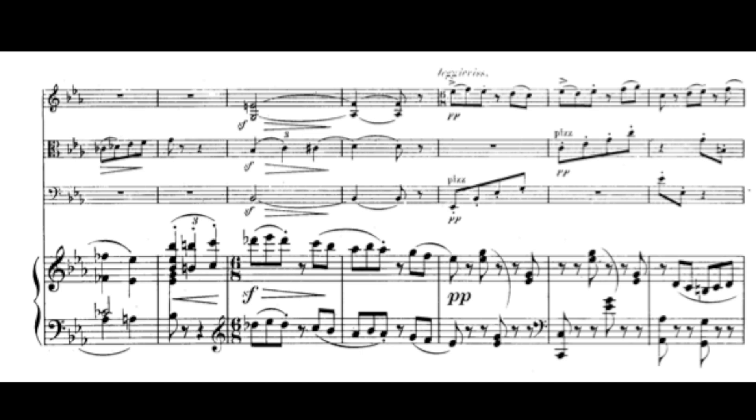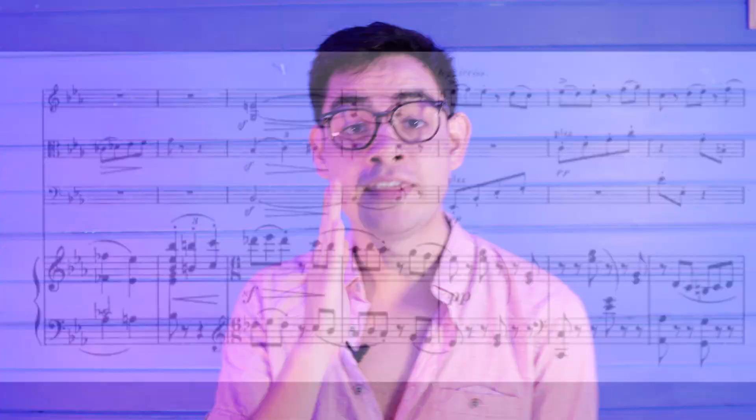Faure does something pretty interesting: he takes the piano into 6/8 but leaves the strings in 2/4. And then we see an even bigger change — the piano in 6/8, the violin in 6/8, and the viola and cello in 2/4. This is where things start to get interesting, because in both the violin and piano we hear one rhythm, but inside the two lower voices — the viola and cello — we hear another. This 2-against-3 starts to really pull the piece in almost two different directions, which Faure couldn't have achieved had he kept all instruments in the same time signature.